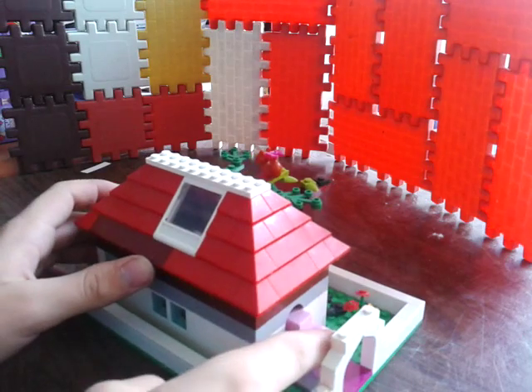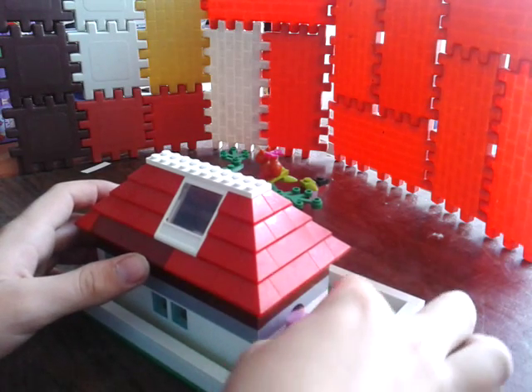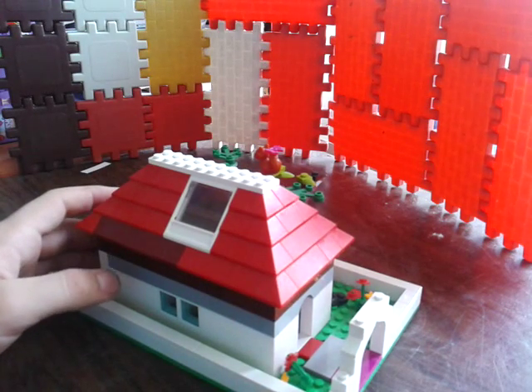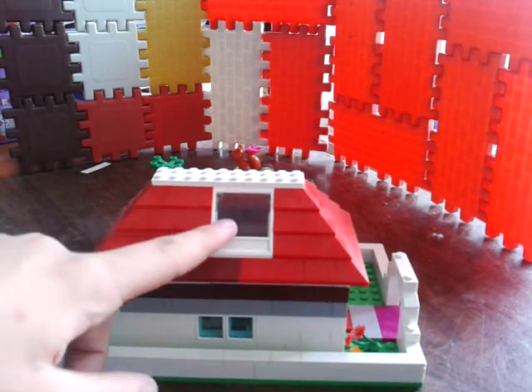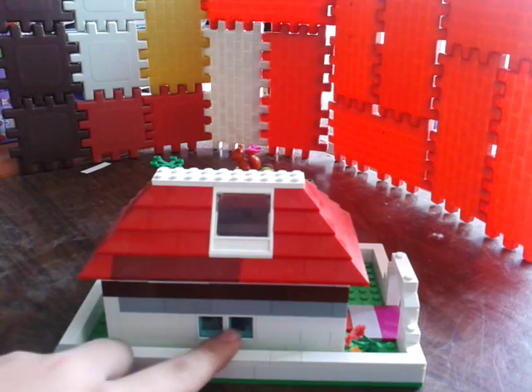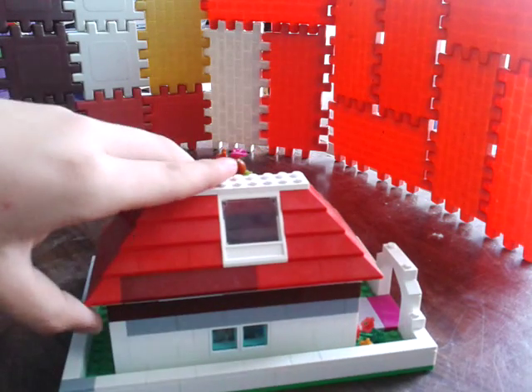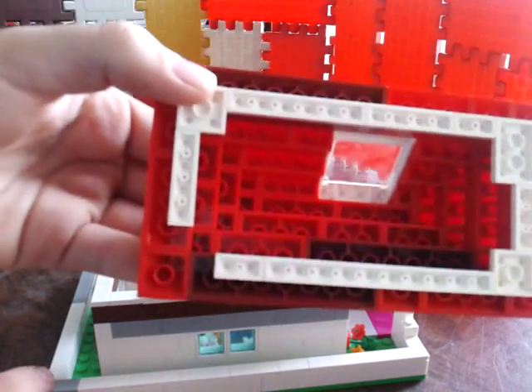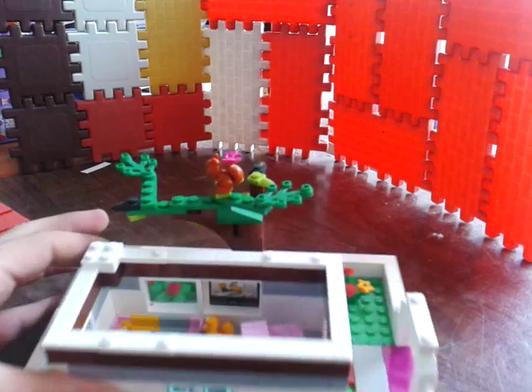I broke my flowers, never mind. So the pig gets in. Then we have a skylight on the roof, we have some windows, and now I will remove the roof so that you can see what's inside. There is no light sadly, but I guess they will go to sleep at night.